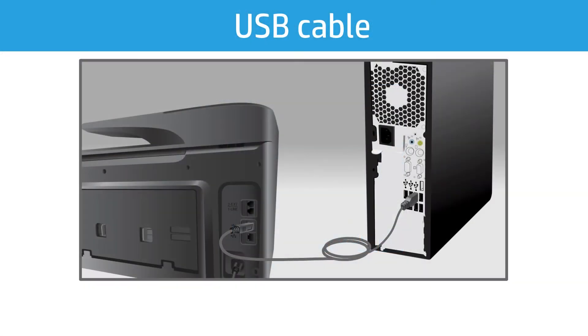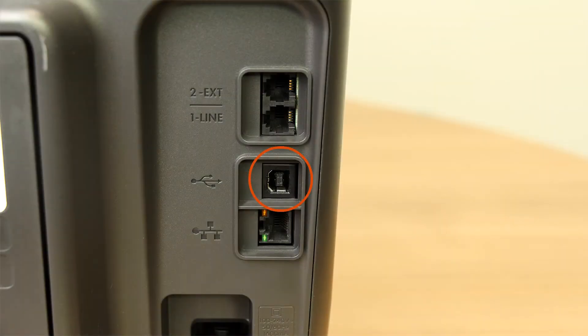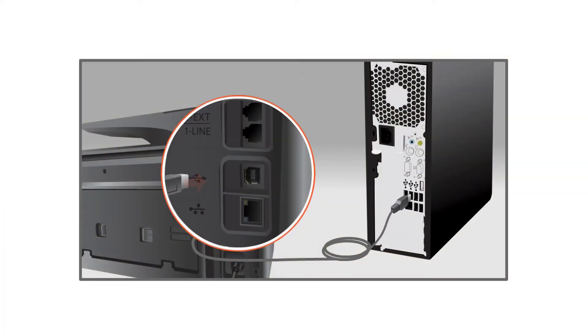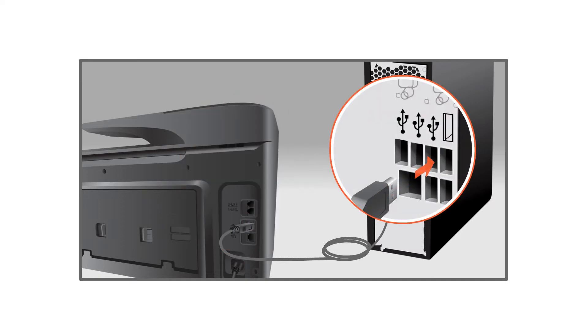A USB connection is the most direct way to connect your printer to your computer. Most HP printers support a USB cable connection. If you are unsure, look for a USB port on the rear of the printer. Insert the USB cable into the printer, and then connect the other end into an available USB port on your computer.